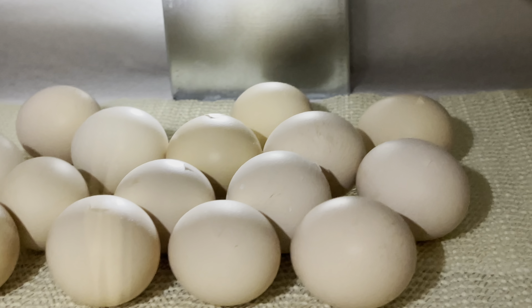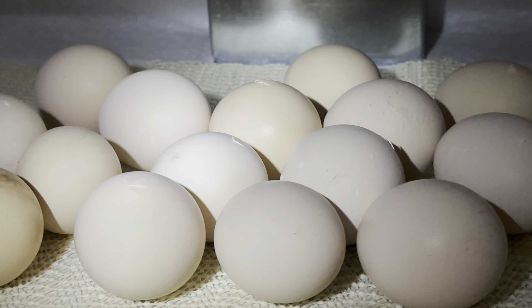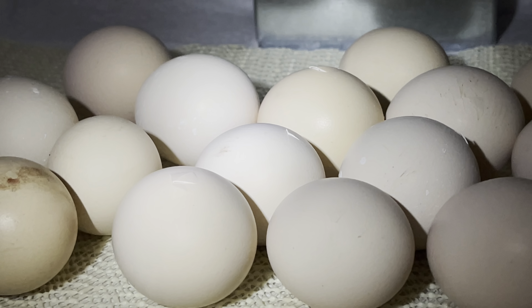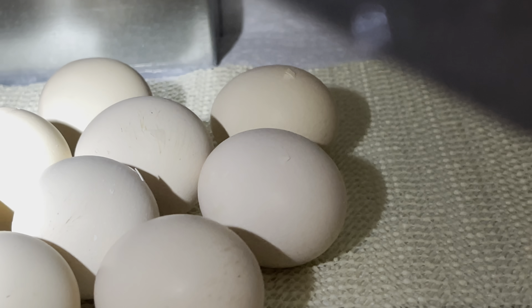I'm really excited because they're pipping. As you can see, it's where the chick has broke the outer shell, the egg, and there's quite a few eggs that are pipped.